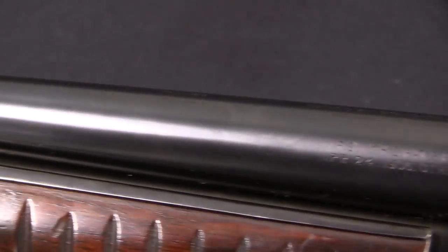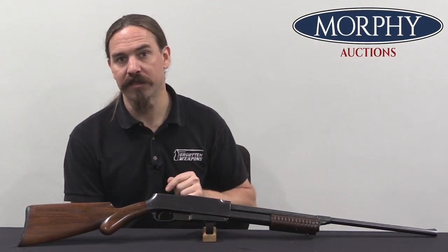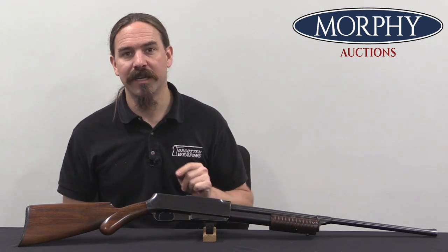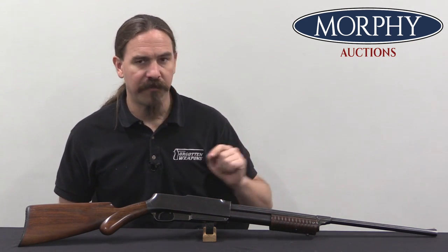About 7,000 Standard Arms rifles were made in total, and of those, allegedly some 25 to 30 of them are Camp models. What makes this different is that it is a smoothbore, this is pump-action only, and it's .50 calibre.